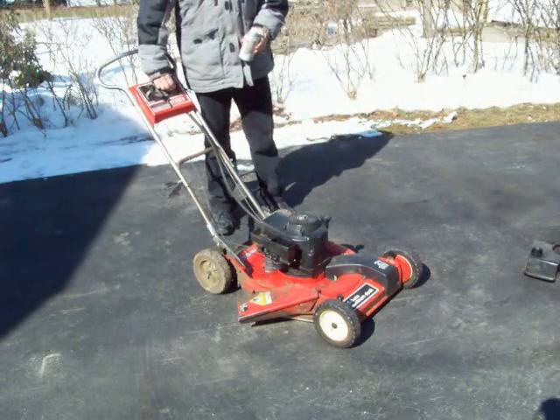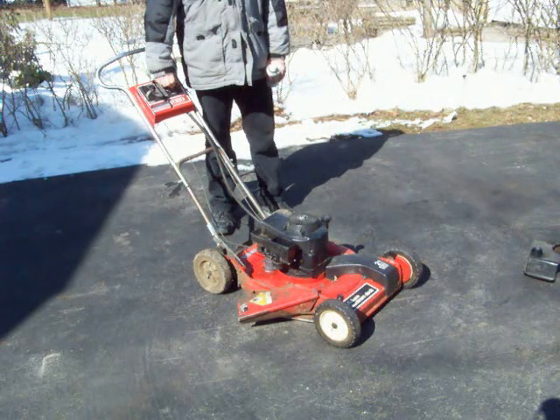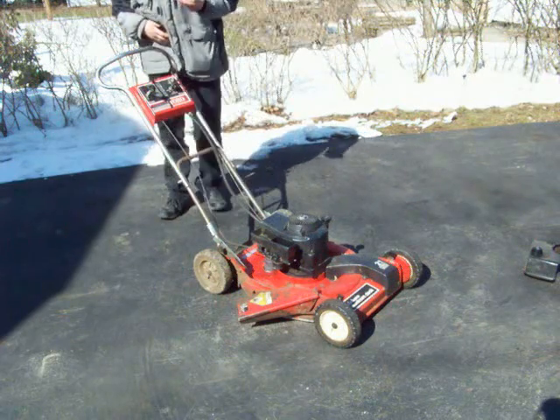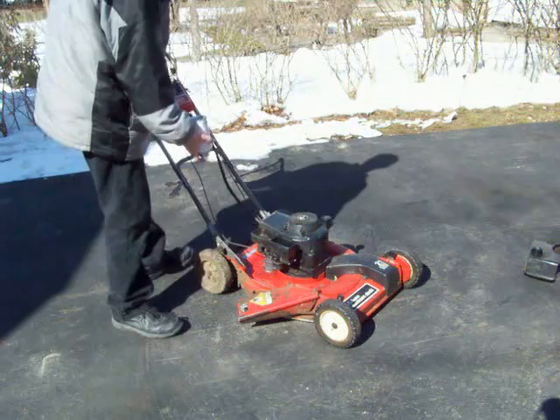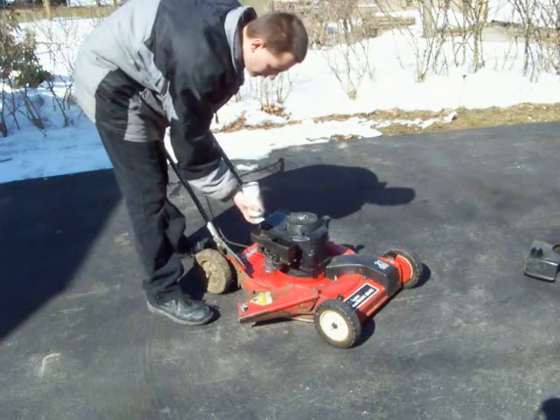Now this thing probably won't start because there's no gas in the gas tank — the gas tank's laying over there. Now if I just feed the gas in here, it should fire. Let's see if it works.